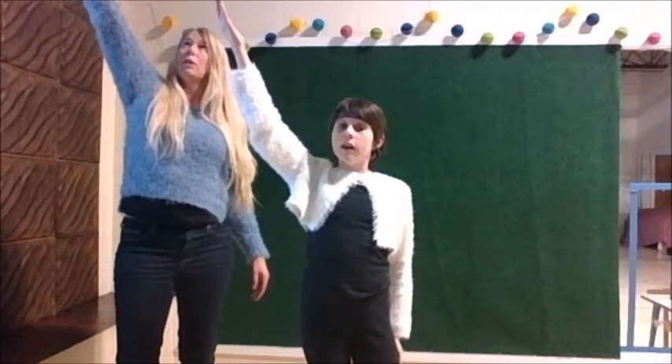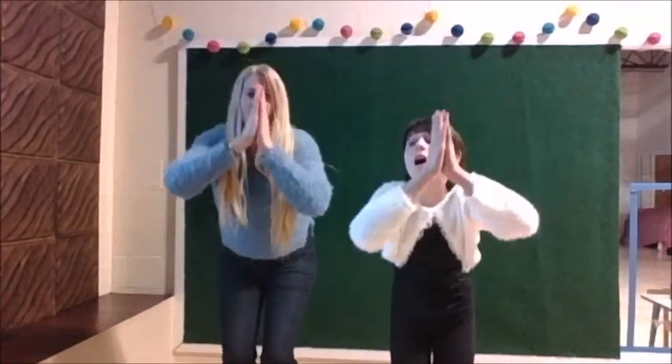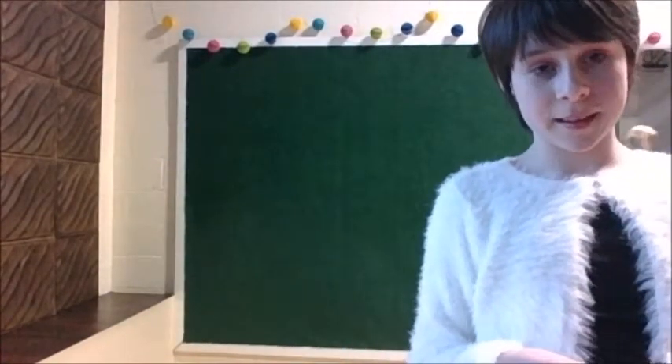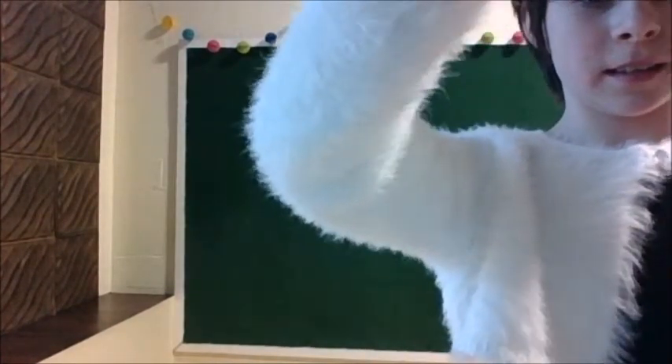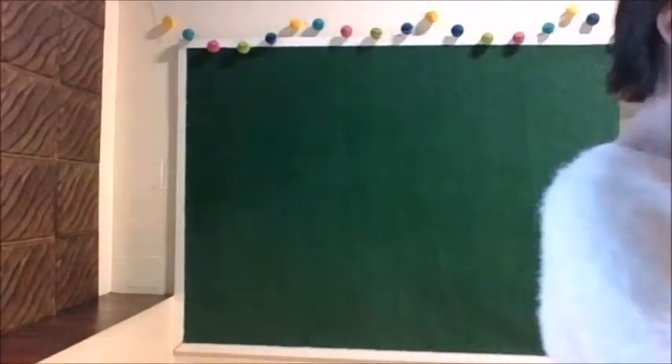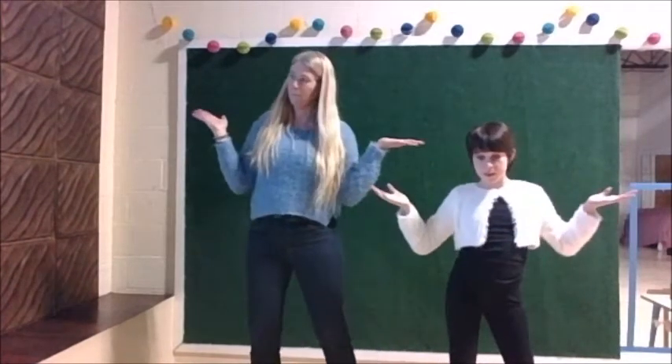Now we're going to pull our hands up — a fool of his sword could fall, and fall hard out there on the dune. Now we come down to a squat. Alright, and that's it — and we're going to do it now with the music. Okay, so one time with the music — I'll start.